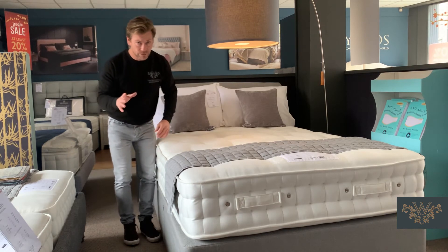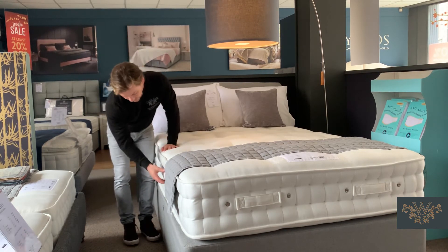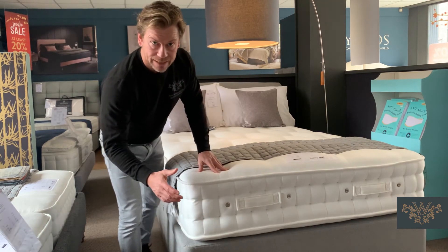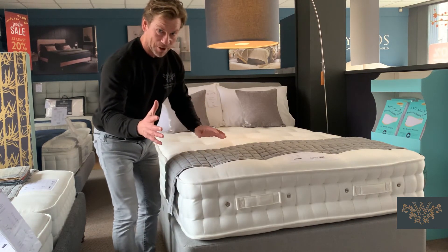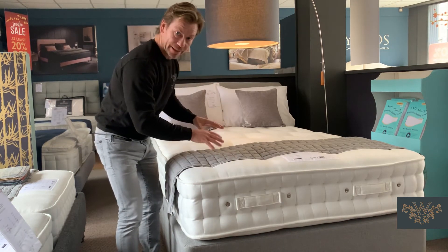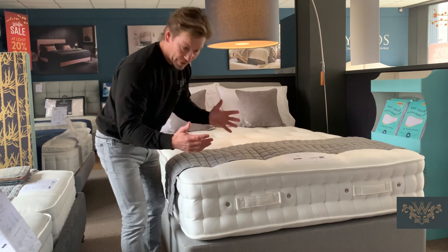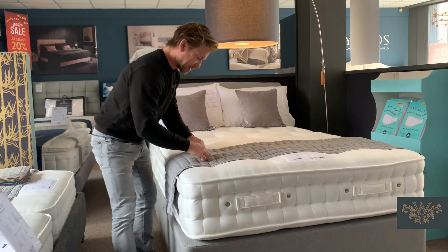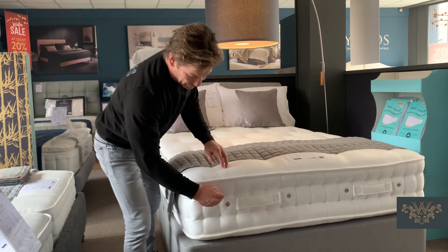The mattress has two rows of hand side stitching — you'll see them here, these indents. To explain the reason for them: imagine we lift the lid off, lift the natural fibres off, and we're looking down at the springs. In the factory, using a double-edged needle, it's poked through, tied to the centre springs, and brought straight back out again.